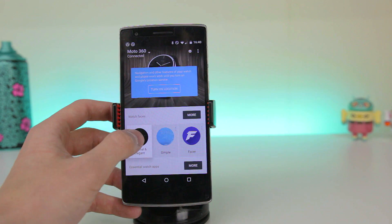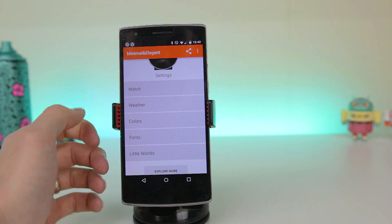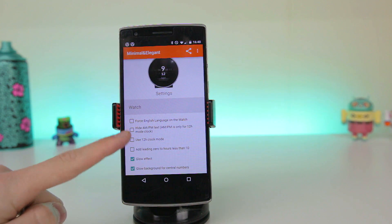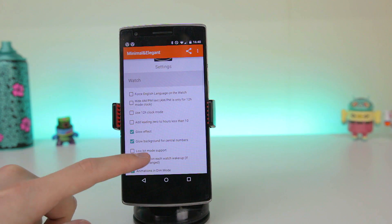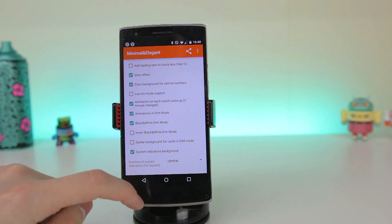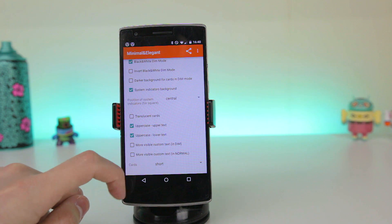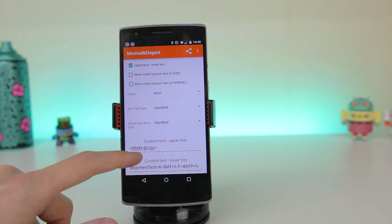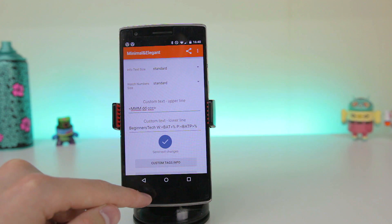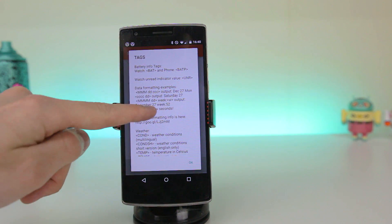So to access the app settings, you have to go into the Android Wear app and you will find all the menus. Let's start with the watch menu. In here you can make many alterations like glow effects, animations, and set up your cards however you like. The cards look really cool, and you can customise how big or small you would like them to appear. In here you can also set up your custom text fields, and the developer has included a list of custom tags that can be used, so there are plenty of options to get it set up how you wish.